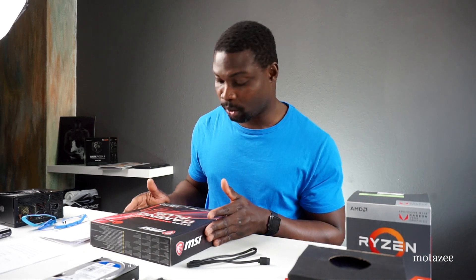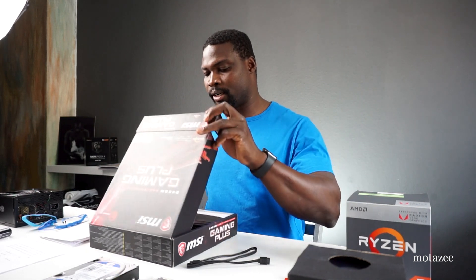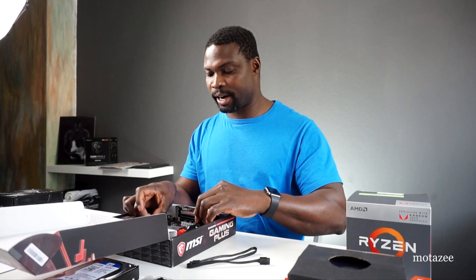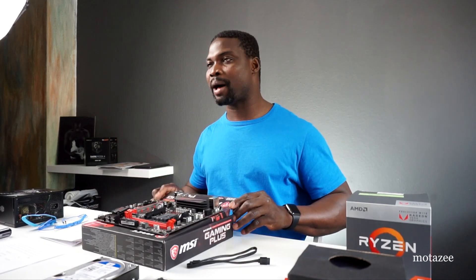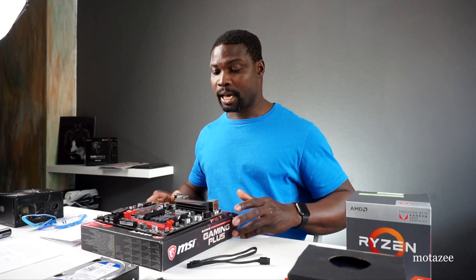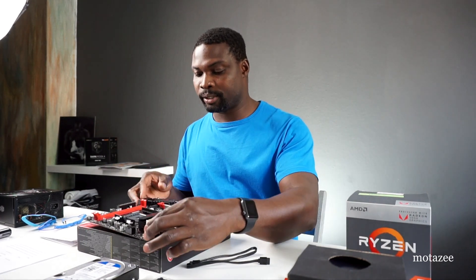Assembling a computer is just like building with building blocks, just with fewer parts. We're going to be starting with a motherboard to try to assemble things together. I have an MSI motherboard here. I'm going to be using the box of the motherboard as a surface to put my board on — you can use a soft surface or a large mouse pad.